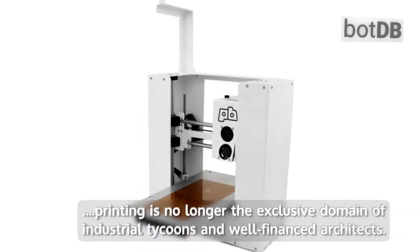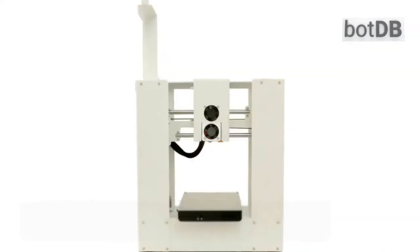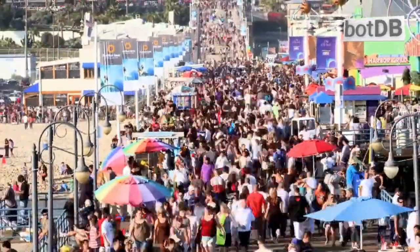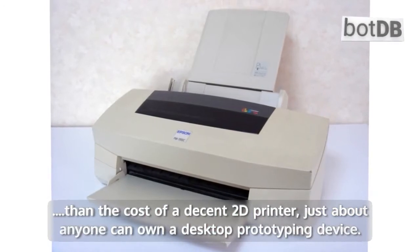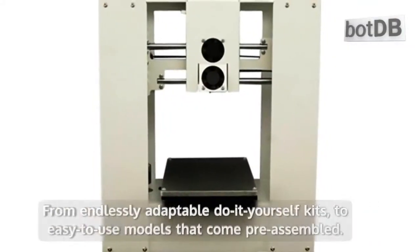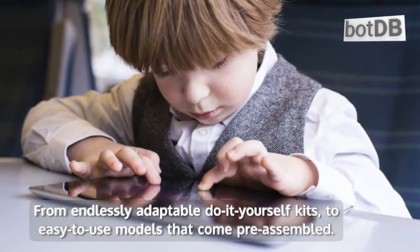3D printing is no longer the exclusive domain of industrial tycoons and well-financed architects. The wonders of this technology are increasingly accessible to the masses. For little more than the cost of a decent 2D printer, just about anyone can own a desktop prototyping device. Affordable options are flooding the market at a rapid pace, from endlessly adaptable do-it-yourself kits to easy-to-use models that come pre-assembled.